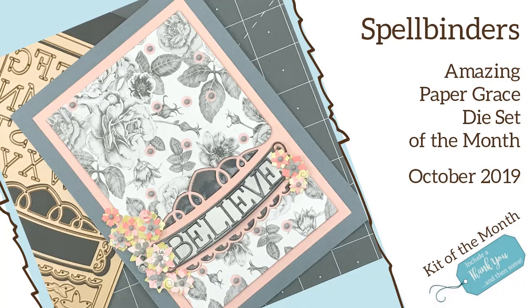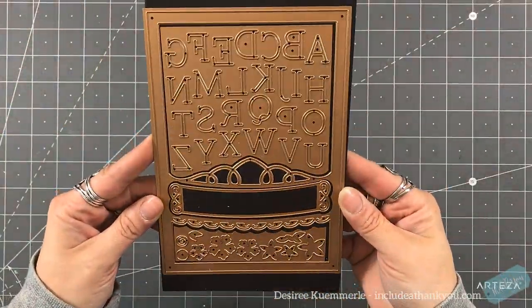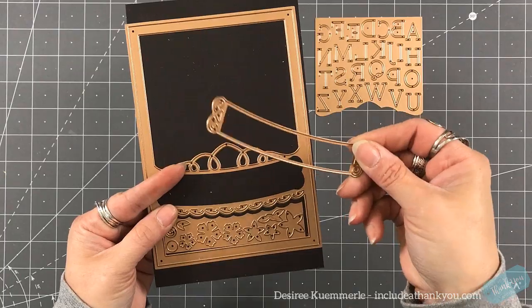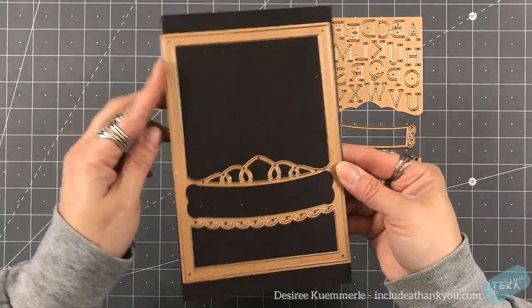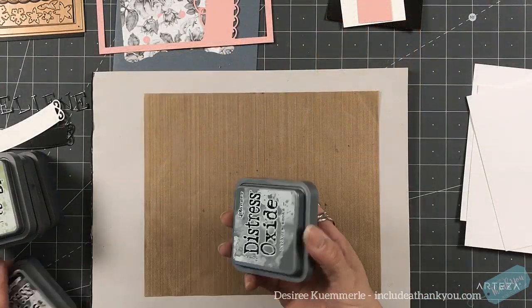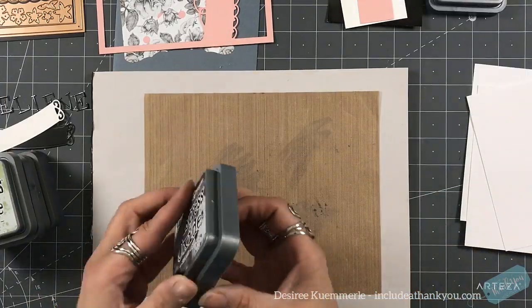Hey everyone, it's Desiree and I am here with Spellbinders. We are going to make a large card using the Amazing Paper Grace die set of the month for October 2019. It's a very different die set — you get a great alphabet plate, a plate to create your flowers, a main frame that's your base great for die inlay cutting, and a banner.